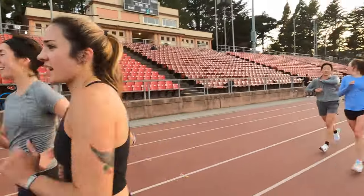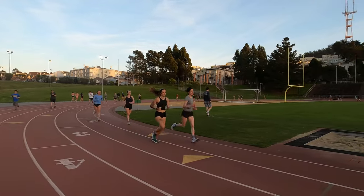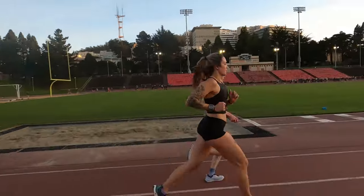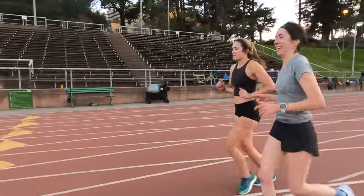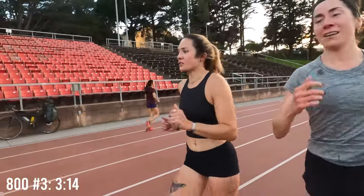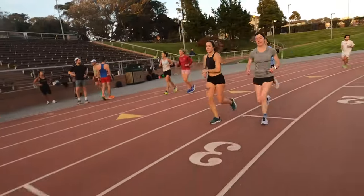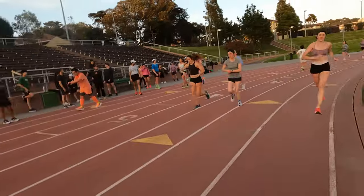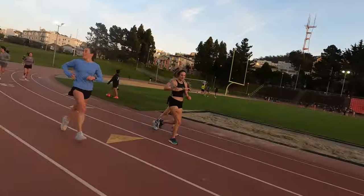Number two is 3:17. That was number three: 3:14 for that one. Trending in the right direction. Number four: 3:19.